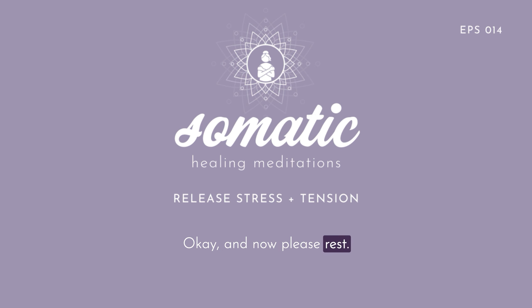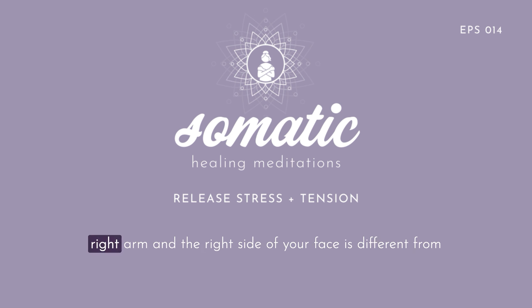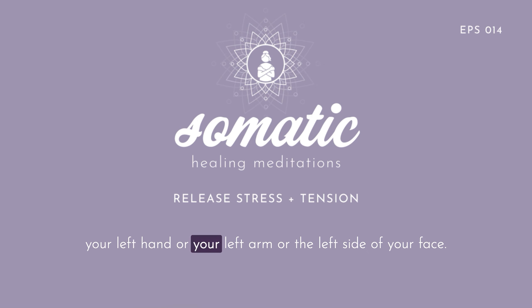Please rest. Lengthen your arms alongside you. And just observe if the sensation of your right hand and your right arm and the right side of your face is different from your left hand or your left arm or the left side of your face.